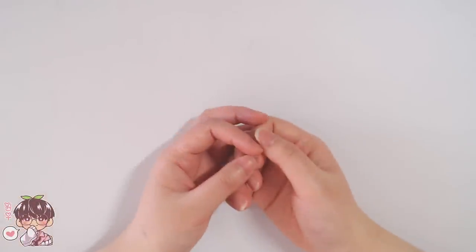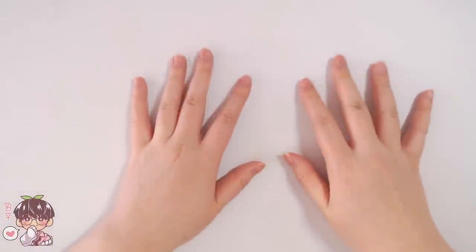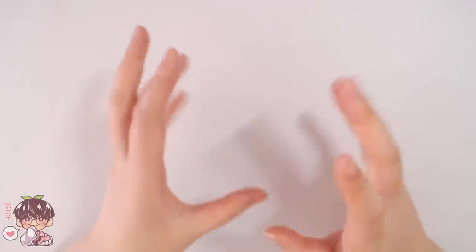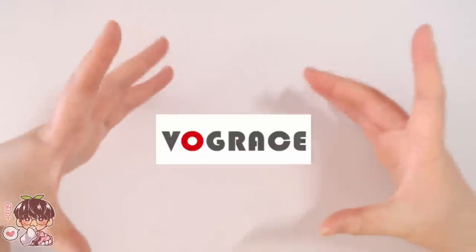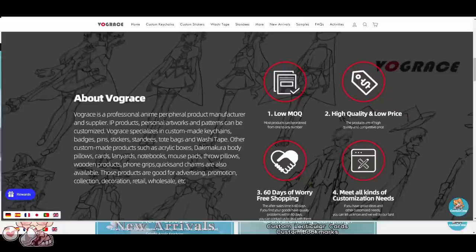Hi guys and welcome back to another video. Today we're going to be looking at a bunch of different products so I can show you guys quality, quantity, sizes, color corrections, and all that stuff pertaining to certain products. The products we're looking at today are with the help of Vogue Grace. I've worked with Vogue Grace in the past — it's a manufacturing company that does an amazing job at quality products along with having a super wide variety.